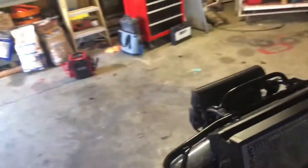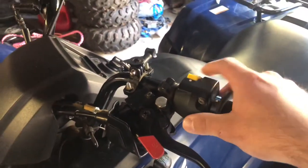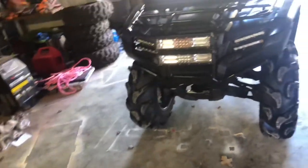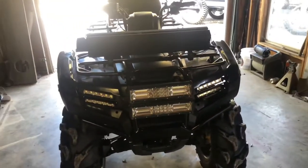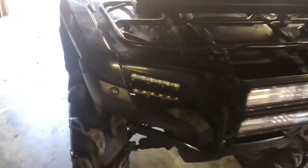You can see they are pretty bright. They do plug into your factory wire harness, and as you can see they have high beam and low beam. I did lock them in. They do look a lot better than the factory headlights and they are brighter — you can see a lot more.